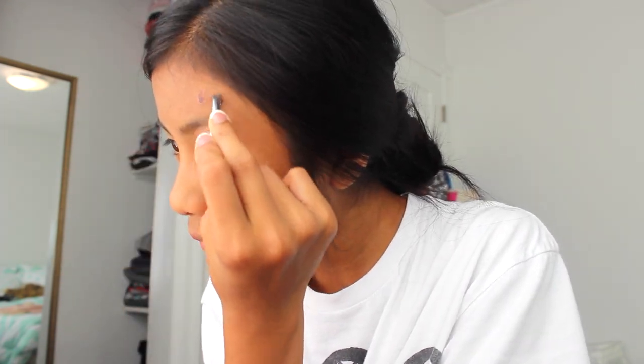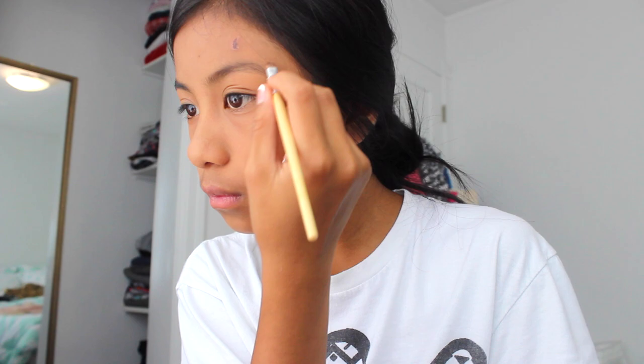And then I just plucked a bit around my eyebrows because the lady just didn't do as good of a job as I thought she was going to. So I just plucked a few hairs that were around. And then after doing that, I filled them in with just a light brown color just so they would look more defined. And then combed them out with a disposable mascara wand.